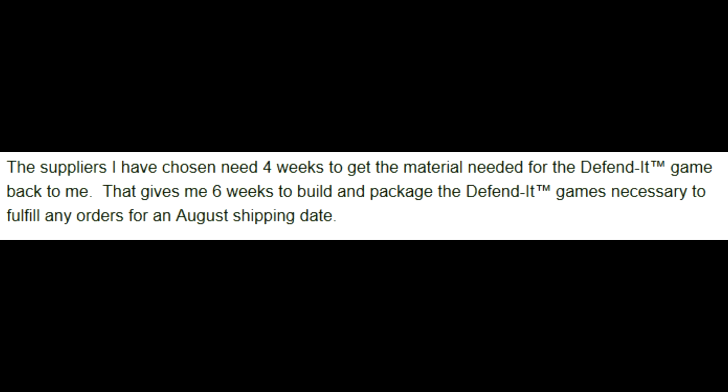What are you gonna do, get a ruler? Tape measure? No. The suppliers I have chosen need four weeks to get the material needed for the Defendit game back to me. That gives me six weeks to build and package Defendit games. So he's actually going as part of the assembly line for this. And I bet the assembly process has its own tome of rules. I don't know much about the Defendit supply chain, but I feel like there must be a better way of doing this.